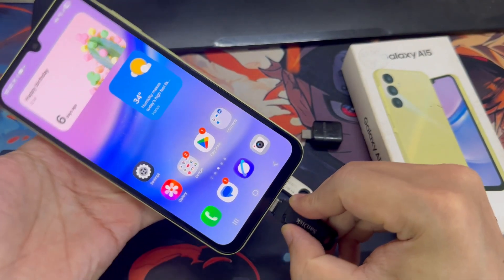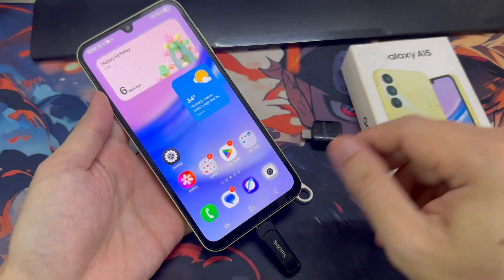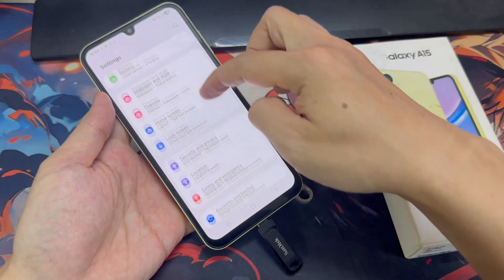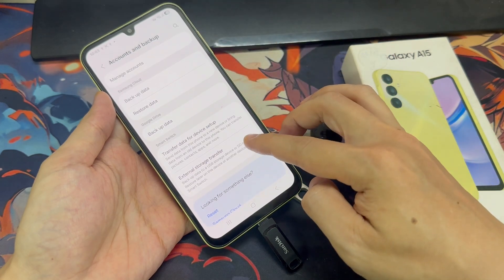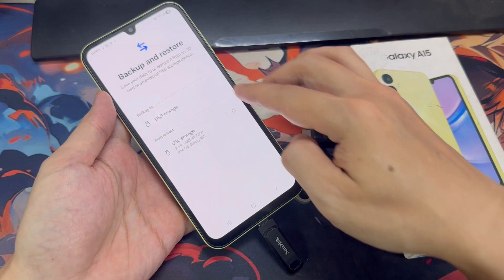Once the USB drive is connected, swipe down the notification panel and go to Settings. Scroll down to Accounts and Backup. Then tap External Storage Transfer and select USB Storage.